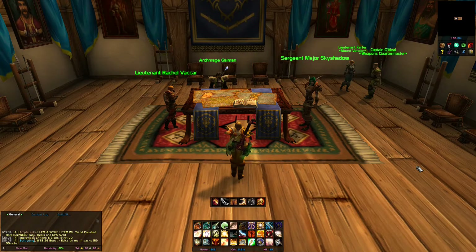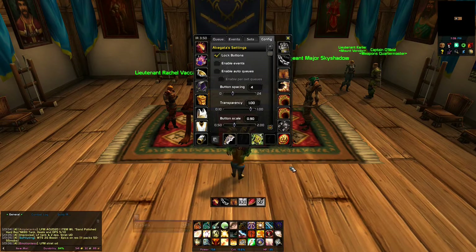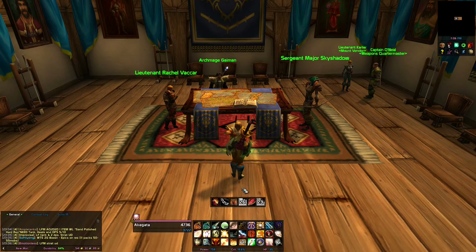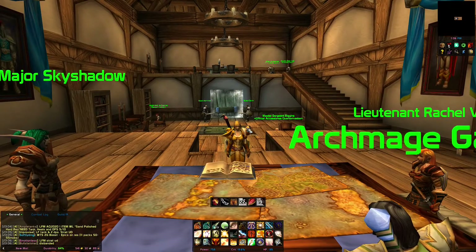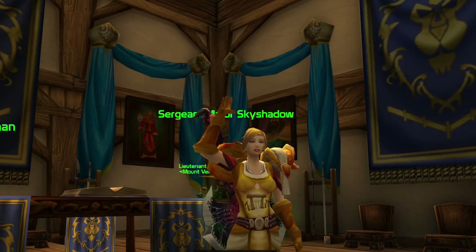Once the item rack bar is in place, it gives you easy access to your trinkets, rocket helm, or rocket boots. So here we'll show switching some trinkets top and bottom and also equipping some rocket boots. Thanks for watching guys — if there's anything else you would like to see, leave a comment in the video and I'll see you guys next time.